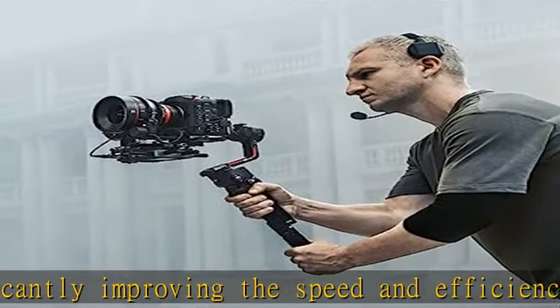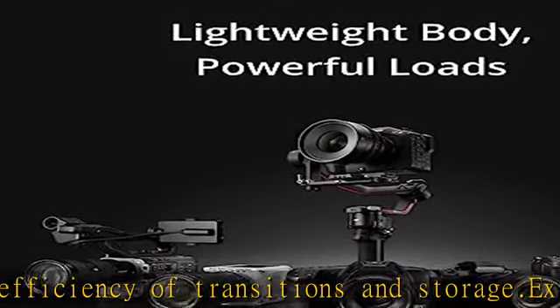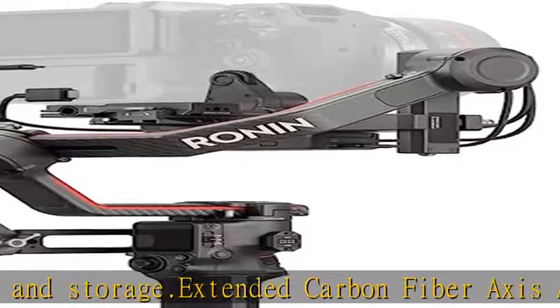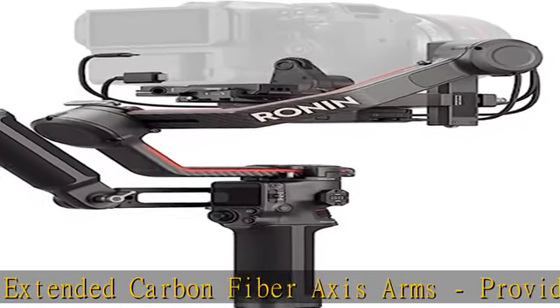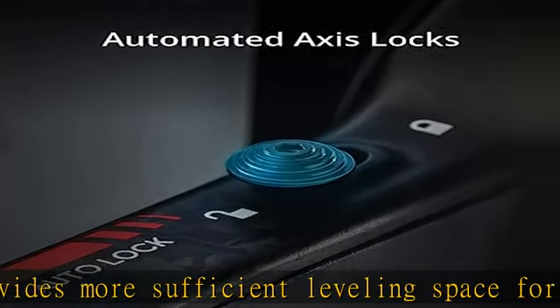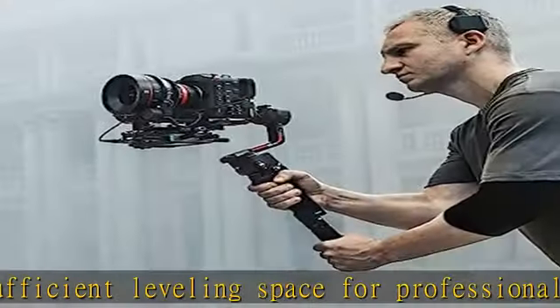4.5 kg tested payload. With a weight of just 1.5 kg — including gimbal, battery handle, and dual-layer quick-release plates — the DJI RS3 Pro offers a max-tested payload of 4.5 kg.